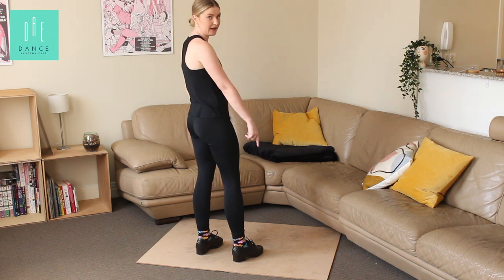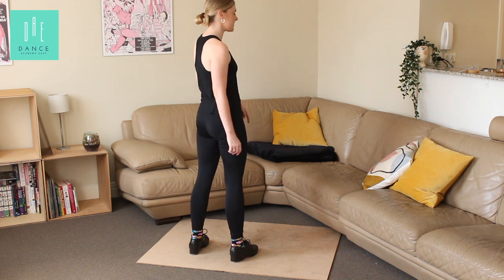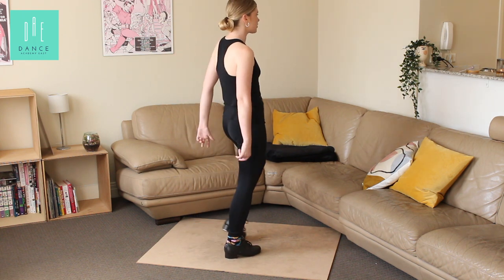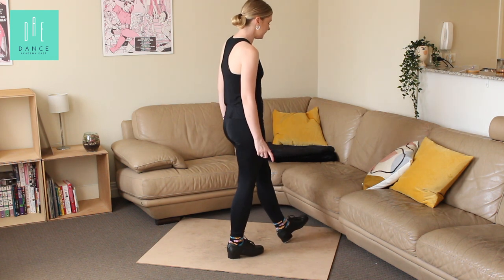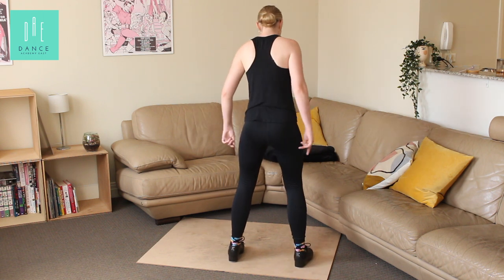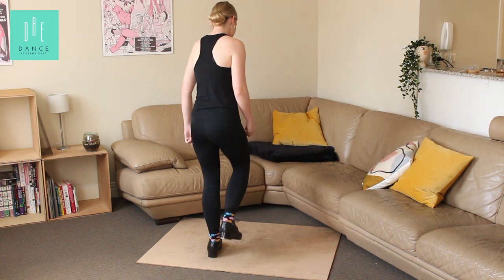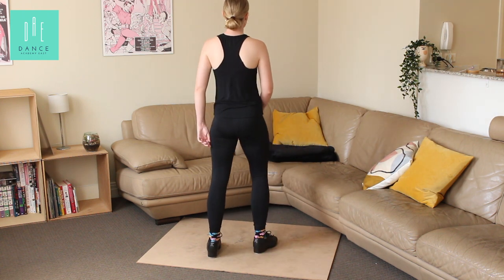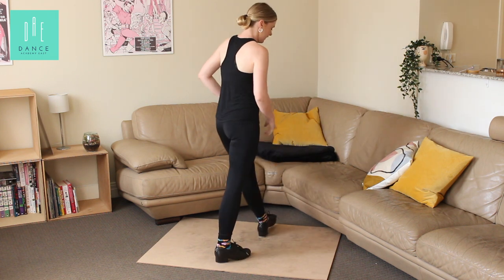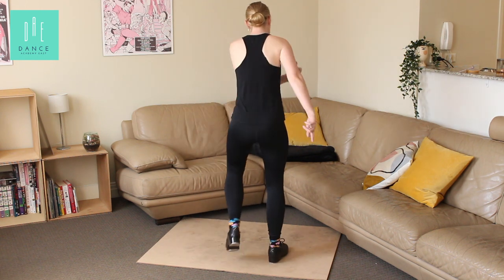Let's go over that end bit one more time, then we'll go up to speed and then with music. Starting with your shuffle going in front — sharp, full step, heel, heel, pick up, pop. From here you're going to stamp out. Stamp, pick up, step, toe tap. Stamp, pick up, step, toe tap. Stamp, stamp, turn around, pump together. A little bit faster — one, and two, and three, pick up, stamp in.